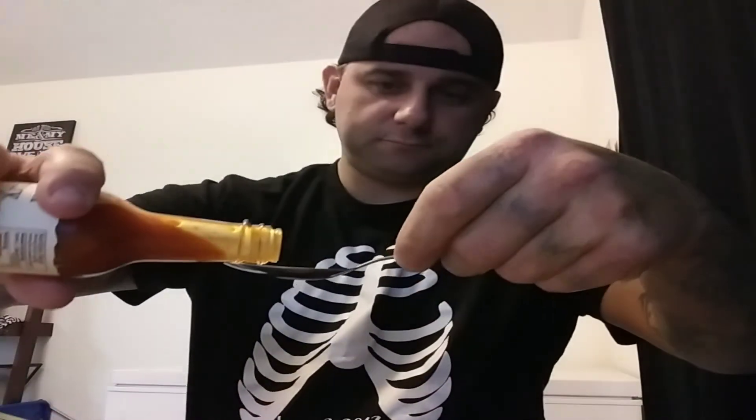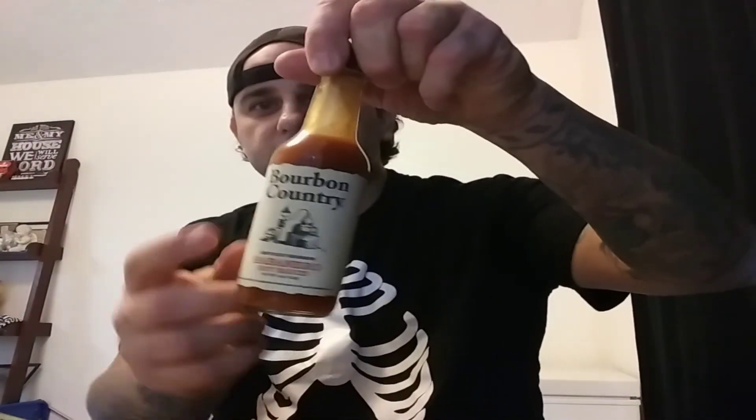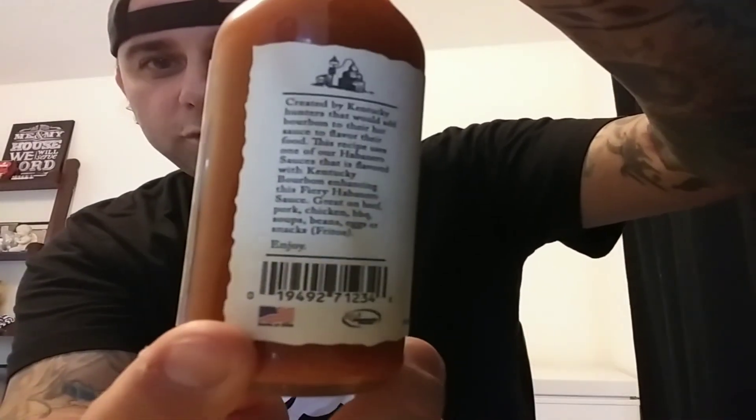I'm going to take another shot of this stuff. It's not real chunky but it does have pepper bits in it. Oh man, that's so hard to put down — this is really good. Check it out, I'll drop the link below. Bourbon Country, pretty awesome. Anybody in Kentucky, give them a try, give them a shout out. They're a great USA product. Support your local farmers. Thank you guys for watching. God bless. This is Peppers for Christ.